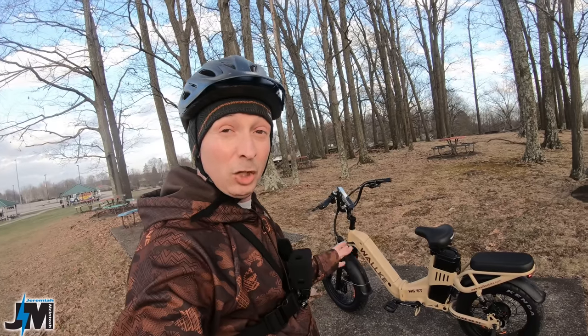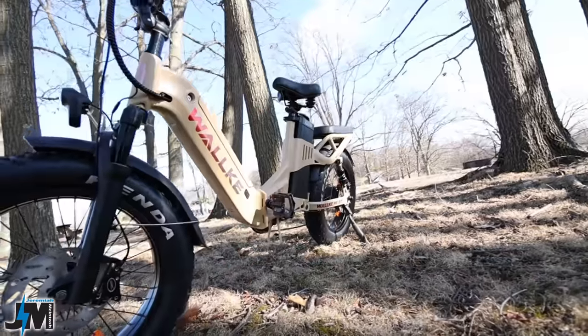Hey, what's going on everyone? Today we're going to be taking a look and testing out the Walkie H6 Step-Through.